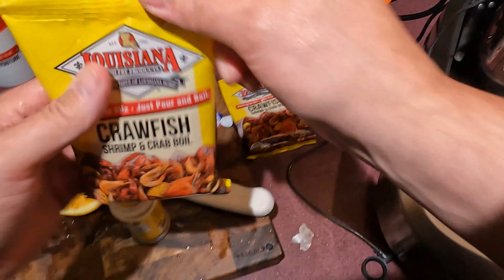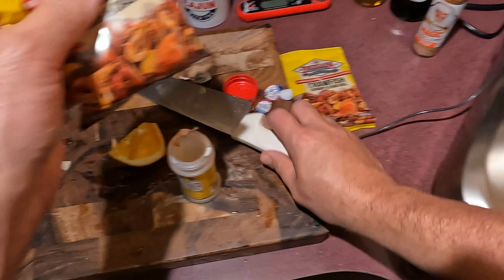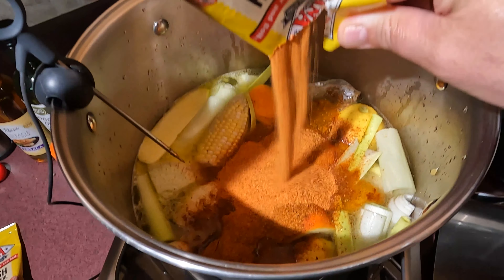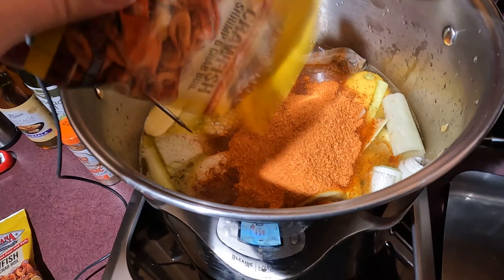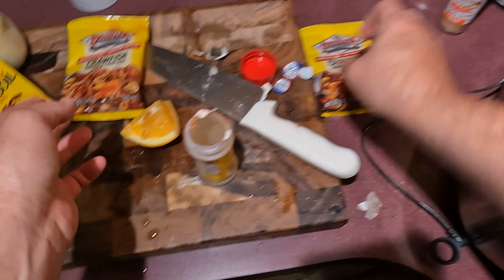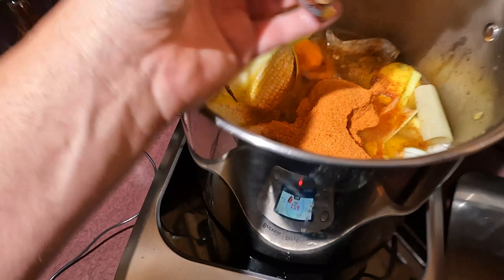It's empty. We're getting a mess formed here. Look at all that yumminess — that's gonna make for a good boil. Look at that right there. I'm making a mess, we're gonna clean it up here real quick.